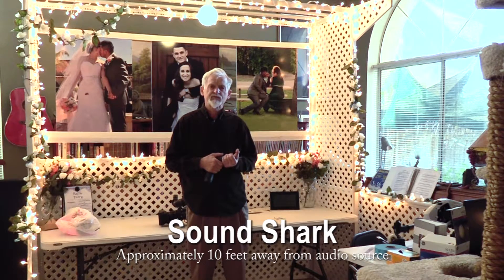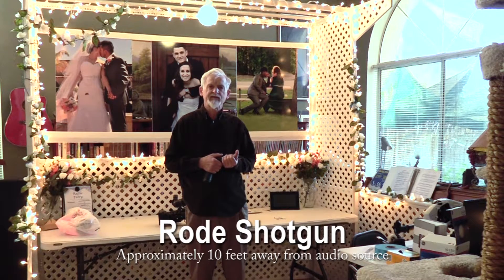The very first time we saw the Sound Shark being used and tested was in Las Vegas at one of the trade shows. We were blown away by the fact that we could point it in any direction, and in the giant hall that we were in, we could pick up conversations from 30 to 40 feet away and hear everything that they were saying.